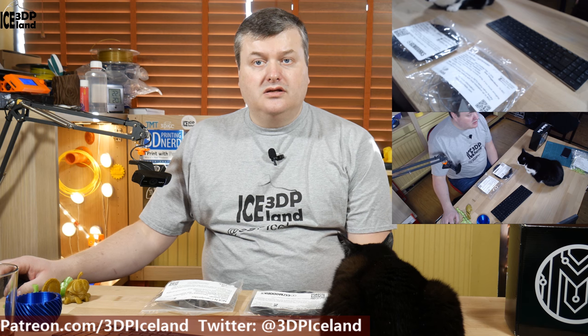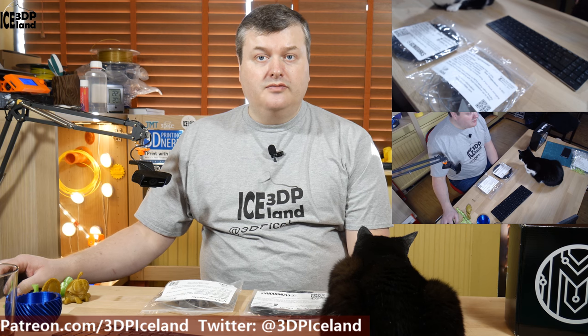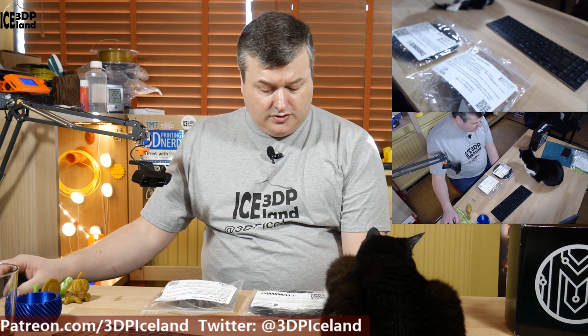Hello, my name is Marted and this is 3D Printing Iceland. In this video I'm going to talk about two makeup box samples I got in the November-December bimonthly subscription I have. The filaments I have in this video are from Gizmodorks.